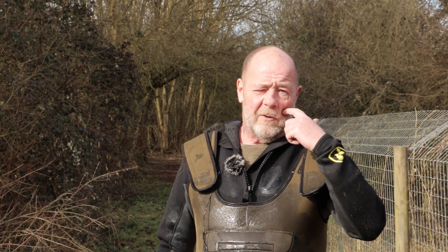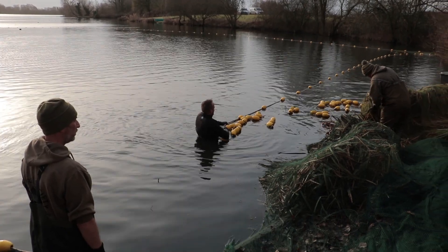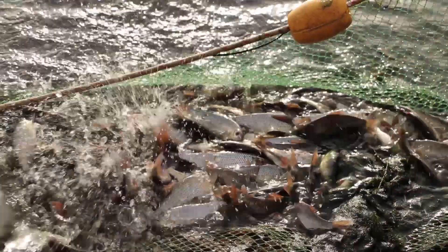We've had a fisheries team down on the Carp Society lakes for the last couple of days. First of all we ran the net through the bottom end, the road bank end of Summer Bay. The aim of that was to try and remove some silvers that were in there, as there's a local club that have been crying out for a few silverfish. We've got some that we don't necessarily want, so we ran the net through there and had a great net full.